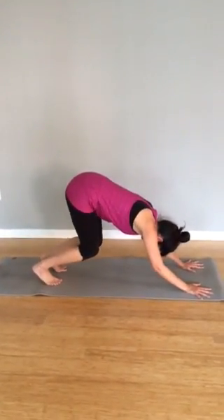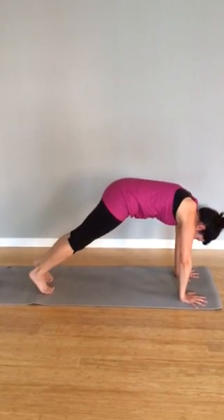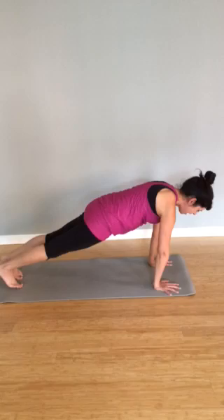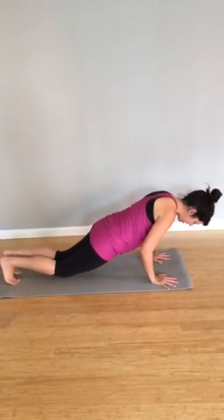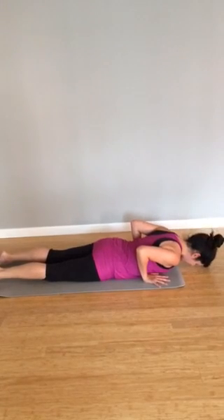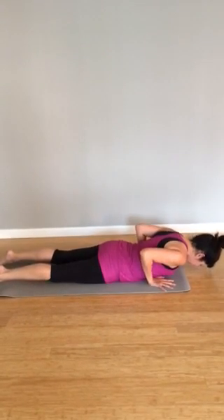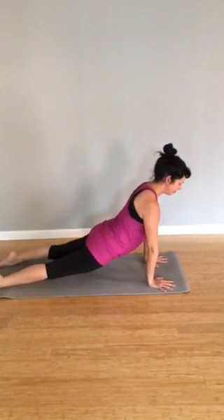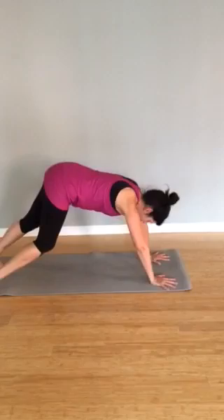Bend knees and elbows, inhale. Exhale, begin to wave the body long, coming forward into a high plank. Inhale, your high plank. Exhale, lower down, bringing the pelvis down first. Coming all the way down to the earth, inhale. As you exhale, lift up into a cobra. Inhale, fill that pose, lift it up even higher. Exhale, downward facing dog.